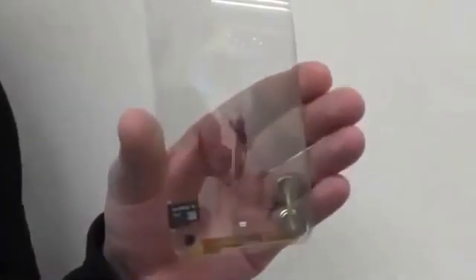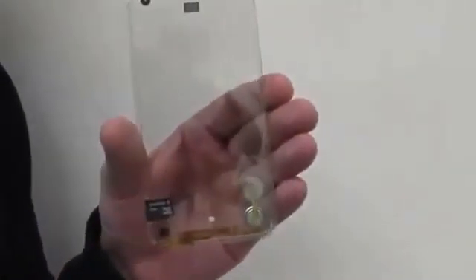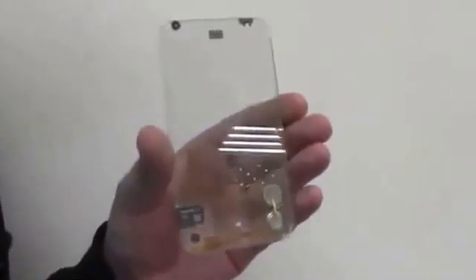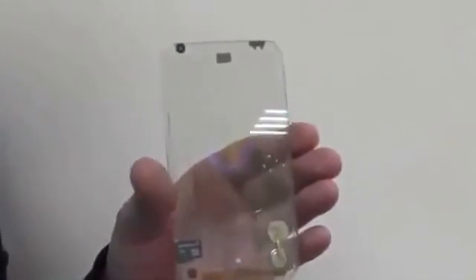This is a phone — a transparent smartphone with a multi-touch display. Of course, this is a prototype without any software right now, but it's just all about the hardware here.